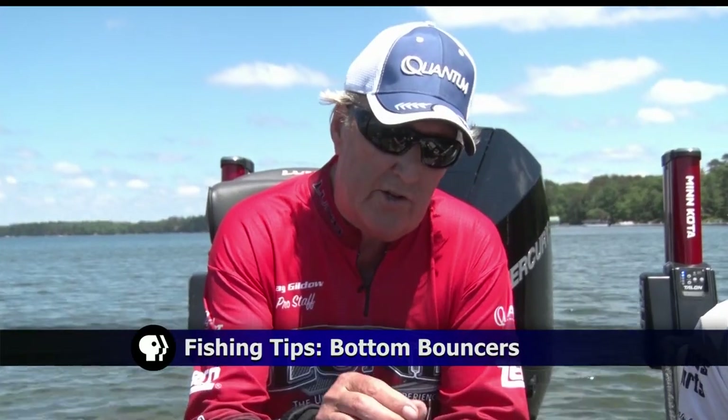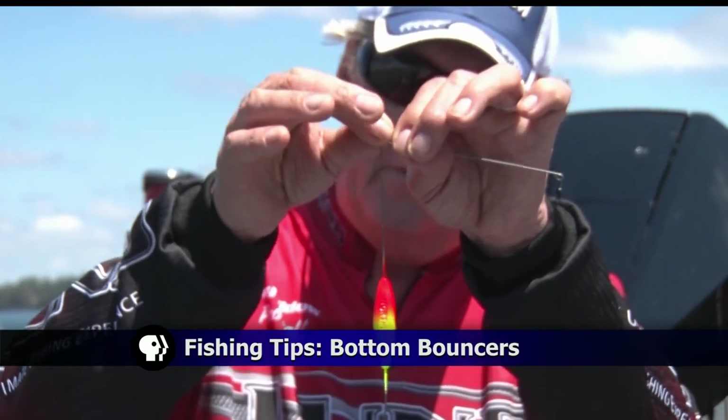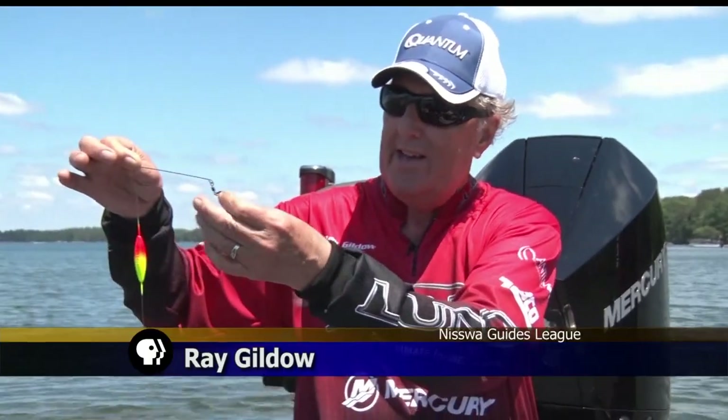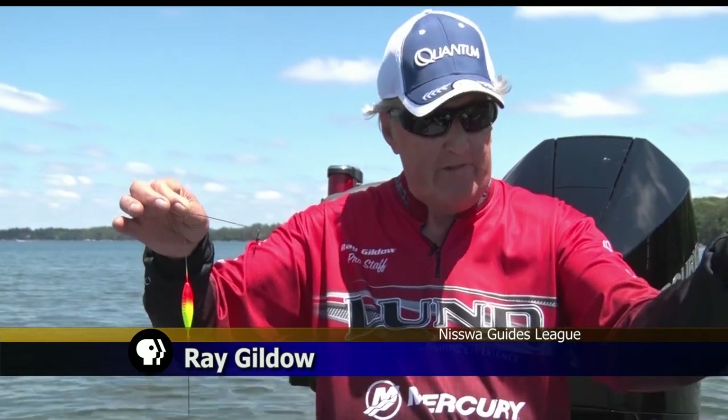In this week's Fishing Tip, Ray and Mandy discussed a great way to cover a lot of ground when fishing for all types of fish with bottom bouncers. The basic idea is you tie your fishing line to the bottom bouncer, and then you have a leader three or four or five feet long — however long you want it — and you tie that to the end of the bottom bouncer, and then you're ready to go.